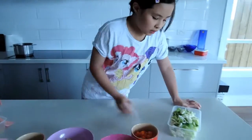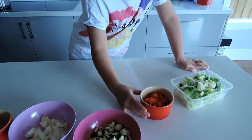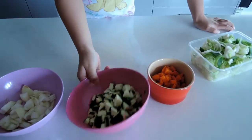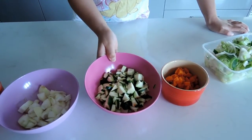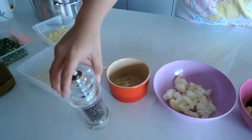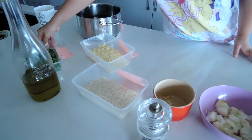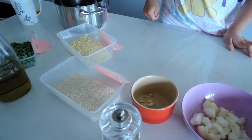The things you need is some salad, leek, carrots, zucchini, onions and garlic, and some pepper, any type of oil.